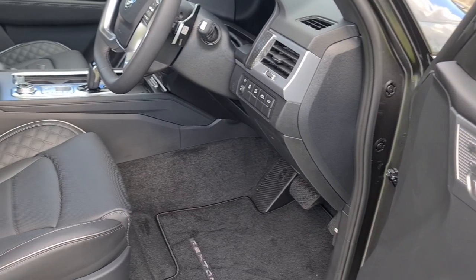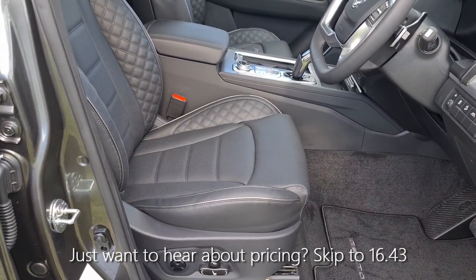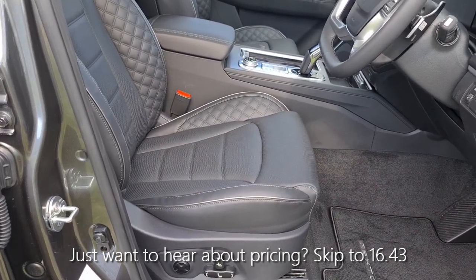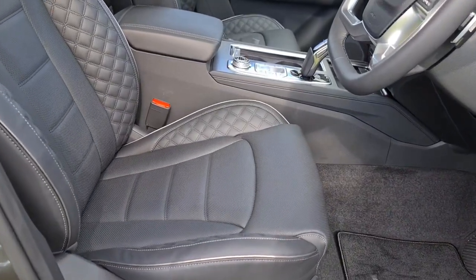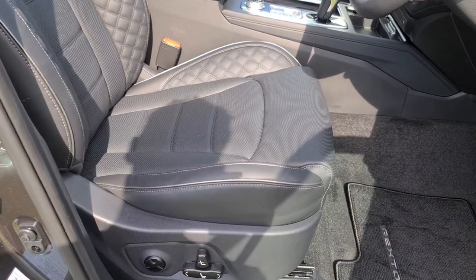Hopping in — you see that seat moving? We have the return, thankfully, of memory seats. So if you do have lots of different drivers in the car, it makes things a lot easier not having to find your seat position every time. That's a really high-quality upgrade in my opinion.